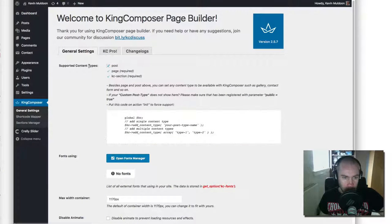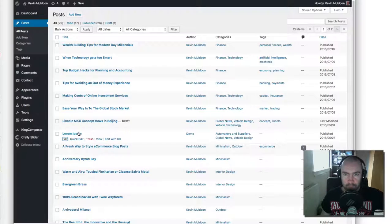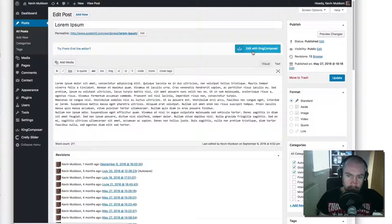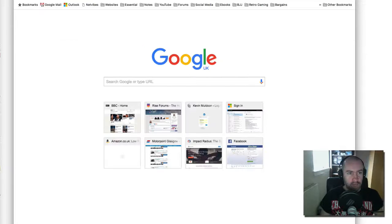Now I want to show you King Composer. If you've not seen this before, it's quite a cool plugin. The free version is actually really, really good and comes with lots of content elements, plus a shortcode mapper and manager for adding third-party shortcodes. A drag-and-drop page builder like King Composer doesn't let you change the overall design of your website — that's what the Theme Customizer is for. What it does is let you change what's in the content area, giving you a canvas for your page.